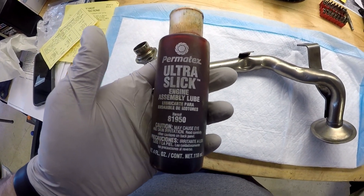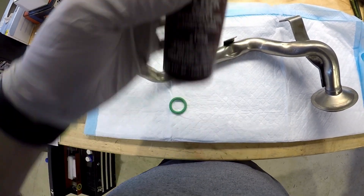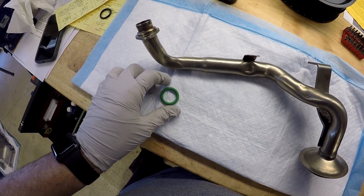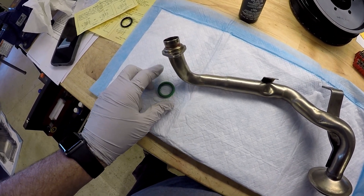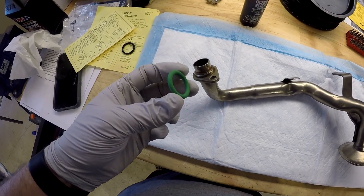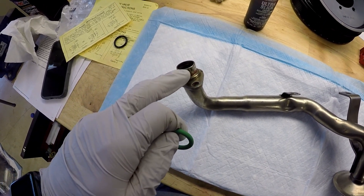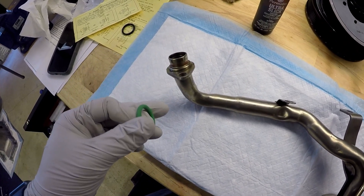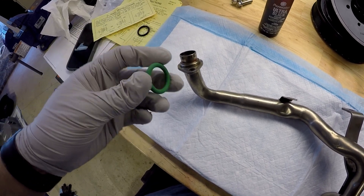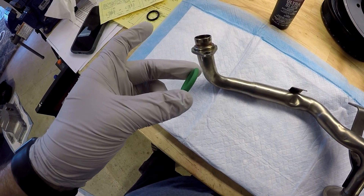So I'm going to use this engine slick. This is what I used on the cam when I put the cam in the car. I've used it before when I removed the oil pump in one of my previous videos and it works good — it's super slippery. So I'm going to go ahead and put that all over the O-ring, all over here, and then put it up inside the oil pump where this mates up to make sure that everything is lubricated. I don't want any dry parts rubbing on the O-ring.